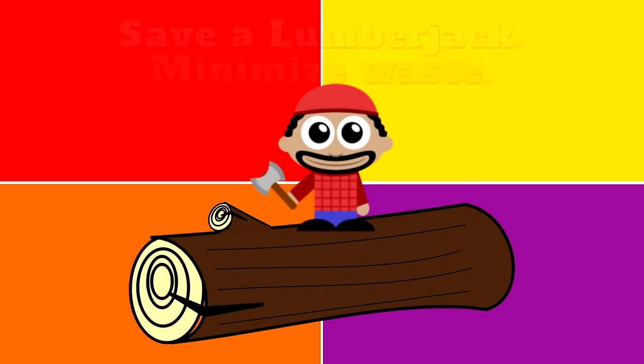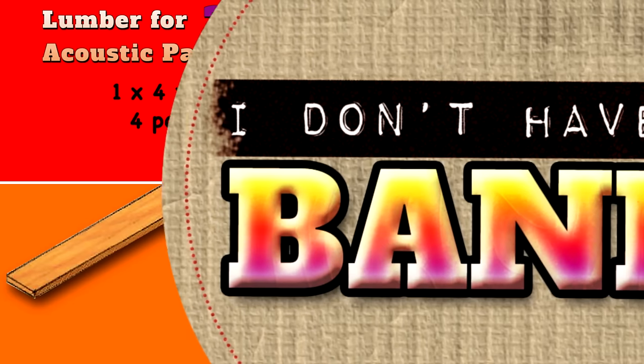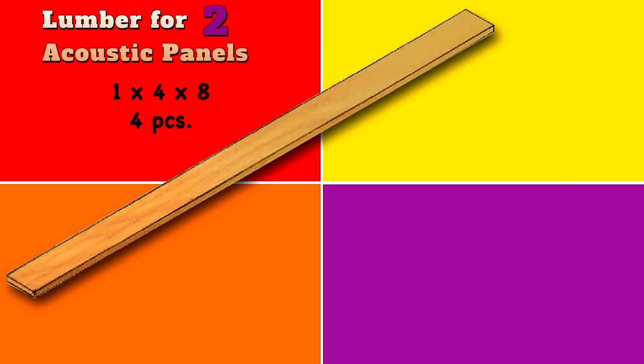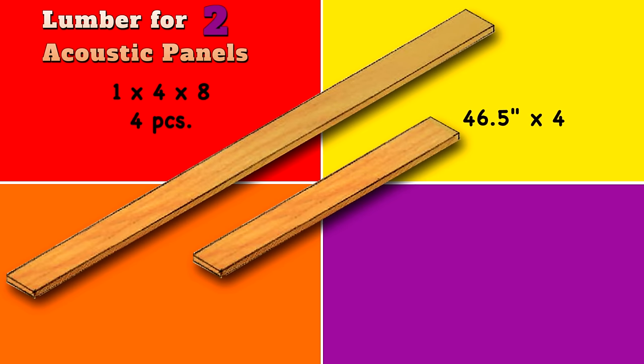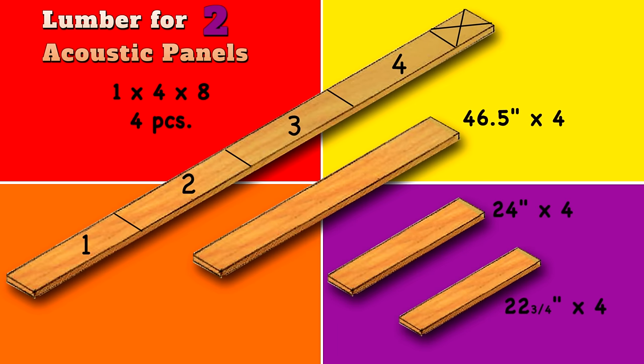If you follow my lumber recommendations of making two panels at a time, you'll have almost no waste. The lumber you're going to need for two acoustic panels are four 1x4x8s, which you'll cut down into four 46.5 inch pieces for the sides — you'll get two pieces from each 8 foot length. Four more pieces at 24 inches for your tops and bottoms; if your lumber is actually 8 feet, you'll get four clean cuts out of one piece. And then there's the inner support rail at about 22 and 3 quarter inches — you're going to need four of those and you'll get them out of one piece.